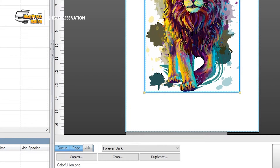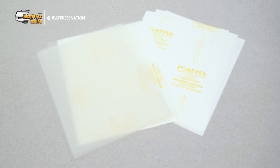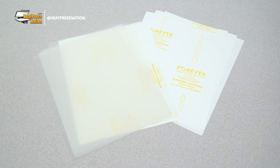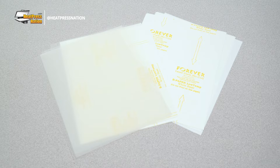RIP is an acronym for Raster Image Processing, and many white toner printer systems come standard with RIP software. What this software essentially achieves is to print images or graphics with optimized profiles for specific white toner print media, including transfers from Forever, Perapi, and Neenah. Rasterization is important for many two-step white toner transfer papers like Forever Laser Dark.